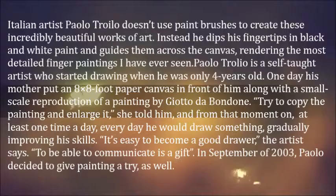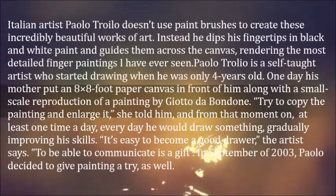'It's easy to become a good drawer,' the artist says. 'To be able to communicate is a gift.'